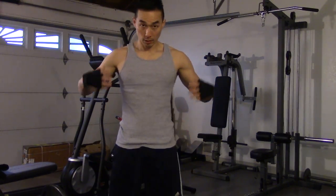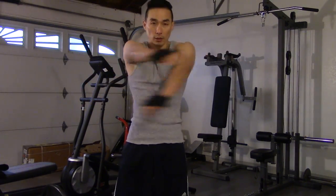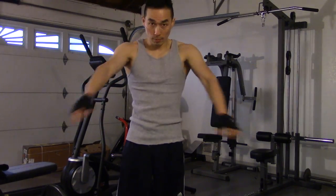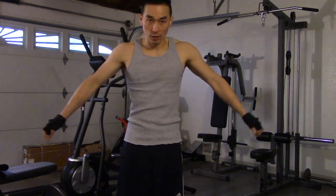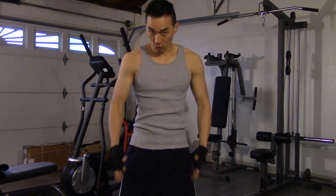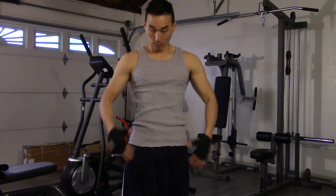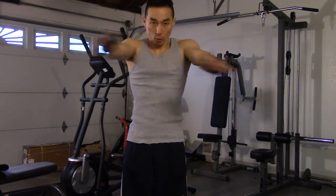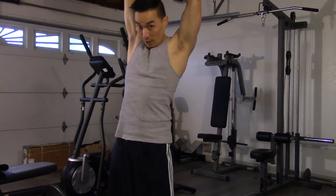For upper body, you want to move around a little bit. Deadlifting is not just using your lower body — it's a complete compound movement using your entire body. I like to just move the joints a little bit with some arm circles, back and forth.